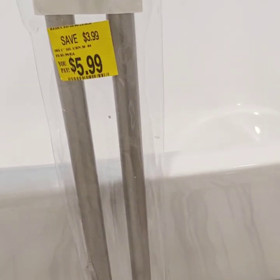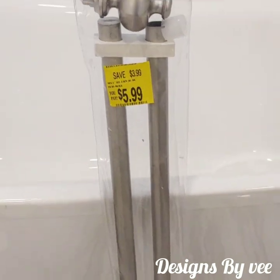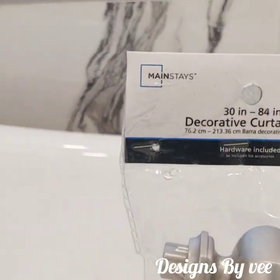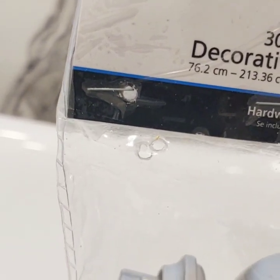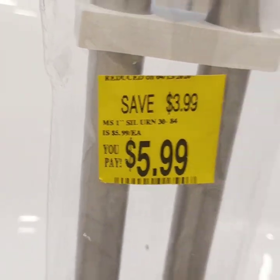I purchased this curtain rod from Walmart — it's a decorative curtain rod. The brand is Mainstay, and this is how much I paid for it.